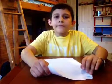Hi, today I will be showing you how to make an airplane that goes really far and up in the air. So let's get started.